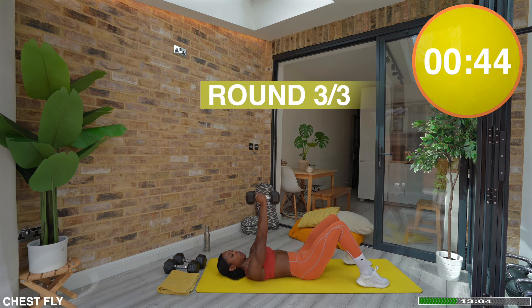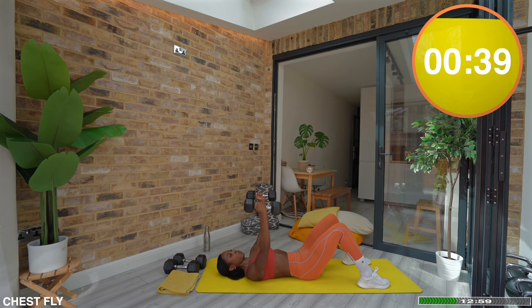Exercise one: chest flies. When it comes to weightlifting, it's always about quality reps. We are steady, we are stable, and we are in full control.